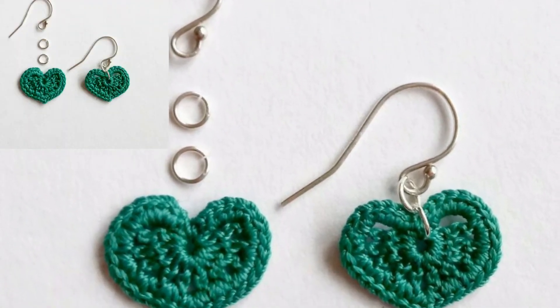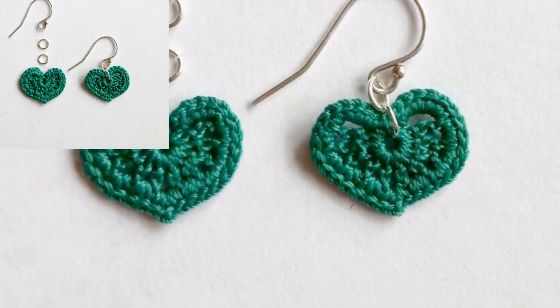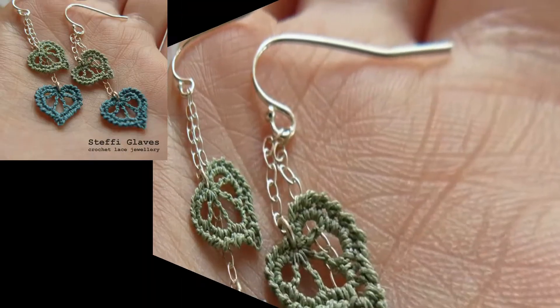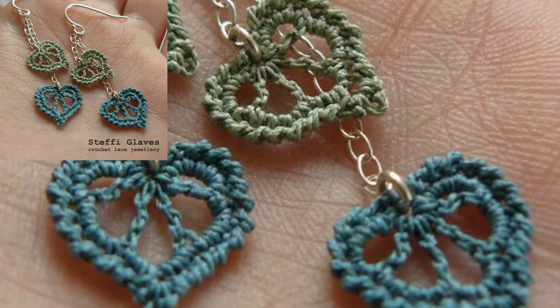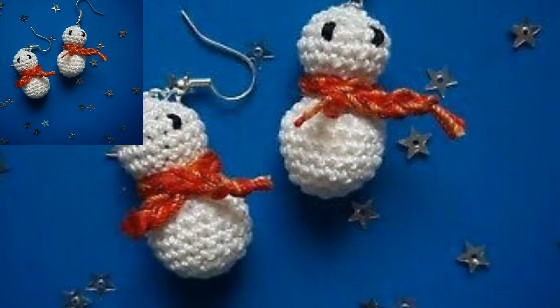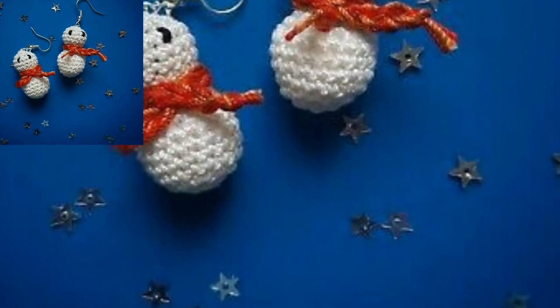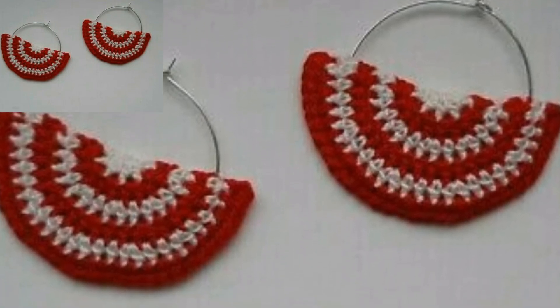If you want amazing and awesome ideas of crochet, subscribe to my channel and click the bell icon for the latest updates. Viewers, stay connected with me and remember me in your prayers. God bless you, always be happy and keep smiling. Take care, love.